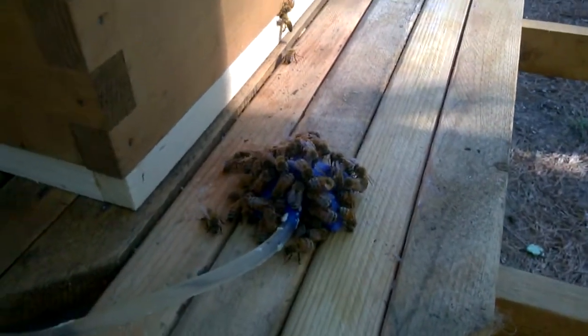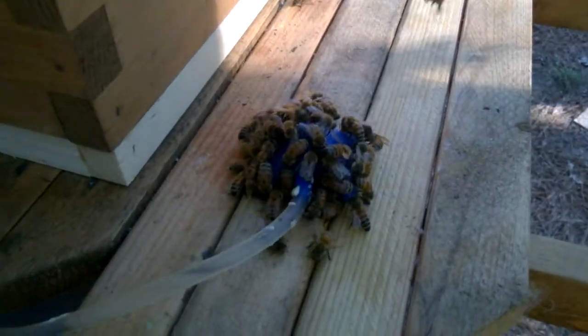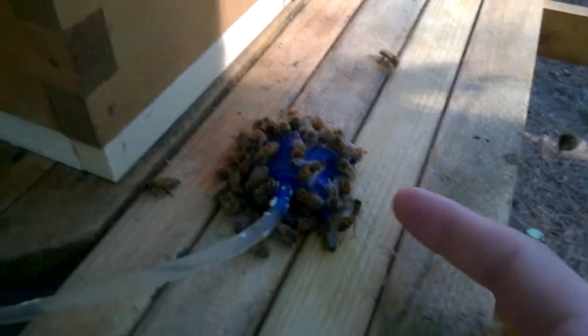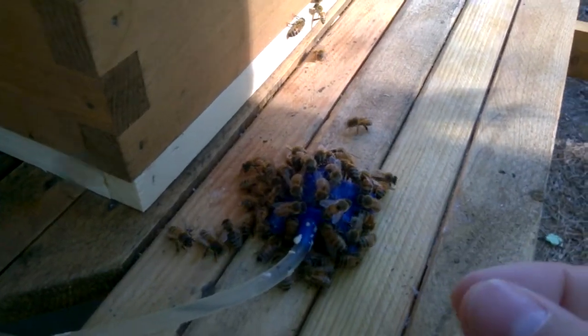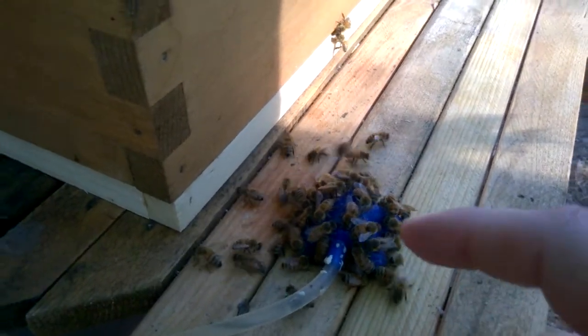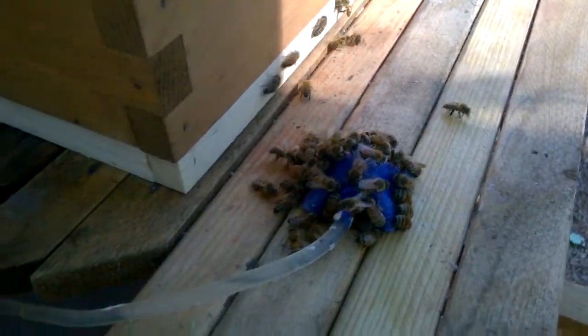This is a DIY feeder video involving basic aquarium things. There's an air stone right here, and the way it's made it allows lots of bees to cover it — all the little holes are the perfect size for bees and their tongues.